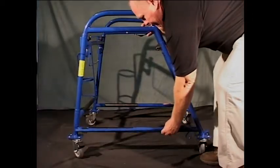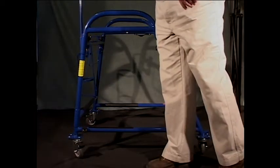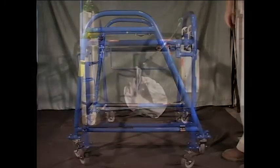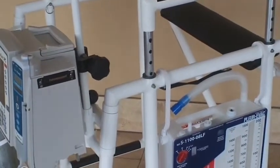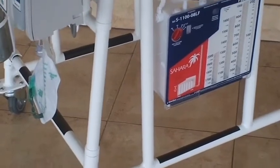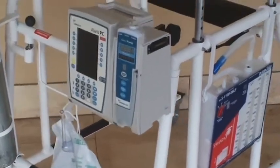Attach or hang medical devices, lines, drains, and tubes to the frame of the device. If the patient requires oxygen, place the O2 canister in the holder provided. This device allows the caregiver to use both hands to assist the patient at any time during ambulation. Optional attaching hooks are available for equipment that does not readily attach to the Ambulator.